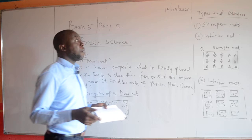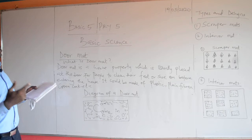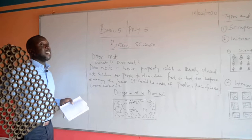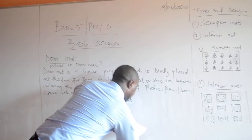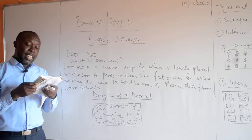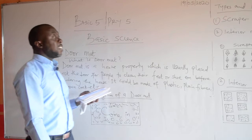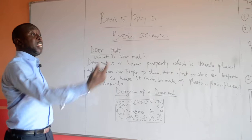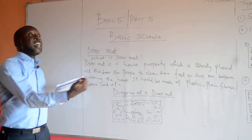We have different types of doormat, and the different types depend on their design. We have the scraper's mat and the interior mat. This is a good example of the scraper's mat. The scraper's mat is usually placed outside your door to allow people to scrape off their shoes before entering your home, so that they don't track dirt and debris inside.